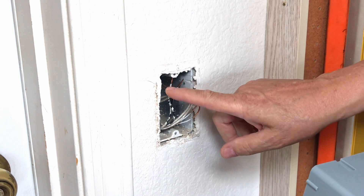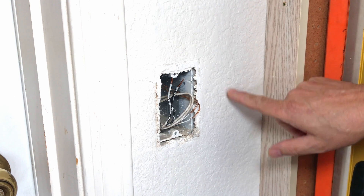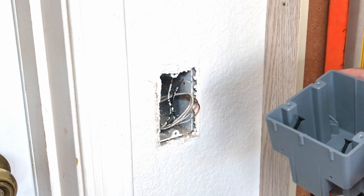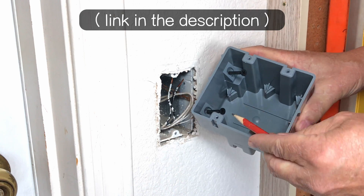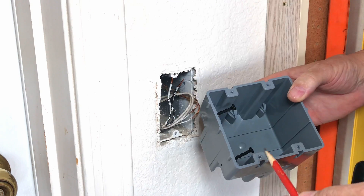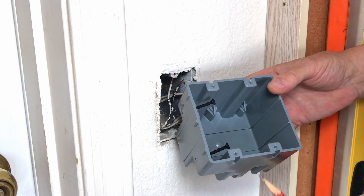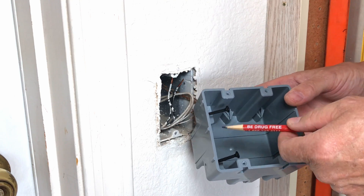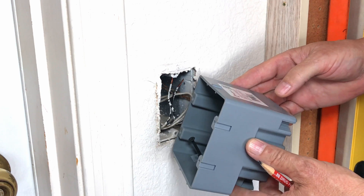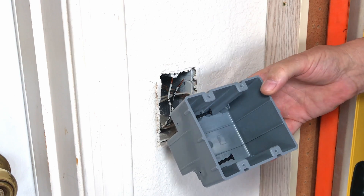The only place I can expand this box is in this direction, where there should just be insulation behind this wall. I'm going to use my new box — I chose this one specifically because it has two screws that will screw into the existing stud. You can get the kind with tabs that grab onto the sheetrock, typically blue ones, but I prefer this style. This one is by Southwire, off Amazon — I'll put links in the description.